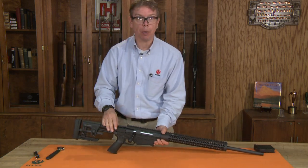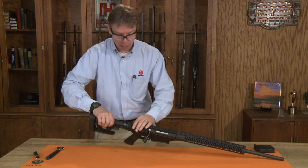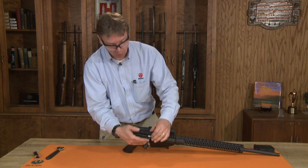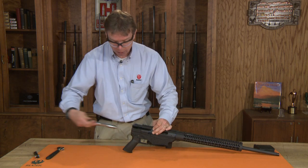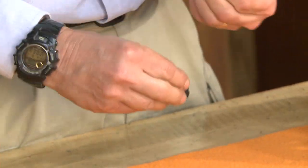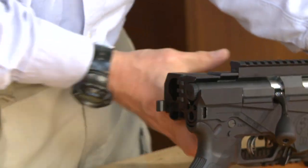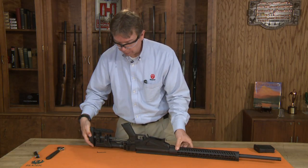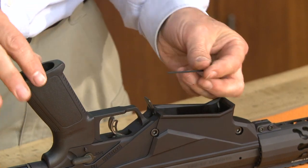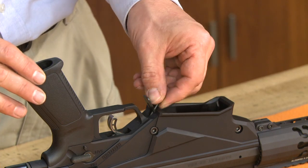The last adjustment we have is trigger pull weight. To do this we need to remove the bolt and remove the tools from the back of the bolt shroud. I need to depress our stock release button and swing our stock around. On the left side of the receiver there is a bolt release. Raise our bolt, depress the bolt release, and remove the bolt completely. The back of our bolt in the shroud we have tools — there's a small Allen wrench that comes out of the tool. Flip the rifle upside down with the bolt open, safety in the safe position, and inside the magazine release there's a small opening. Install the Allen wrench and you'll feel it engage an Allen screw down inside the trigger assembly.